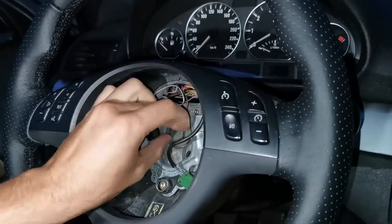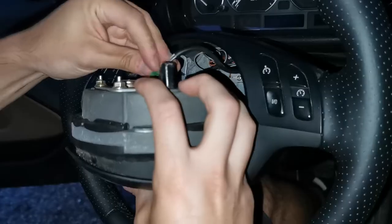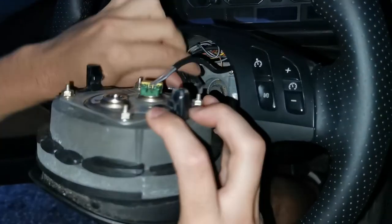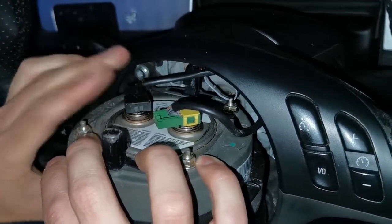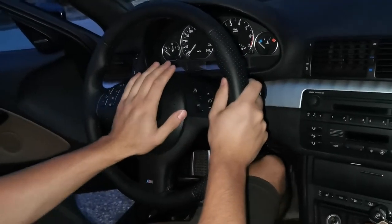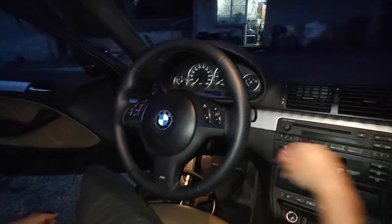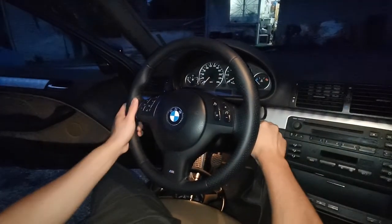You just screw the nut in, getting it tight so you don't die. Connect the airbag — just two connectors — and then you push the airbag in and voila, you're done. Yeah, this looks much better.